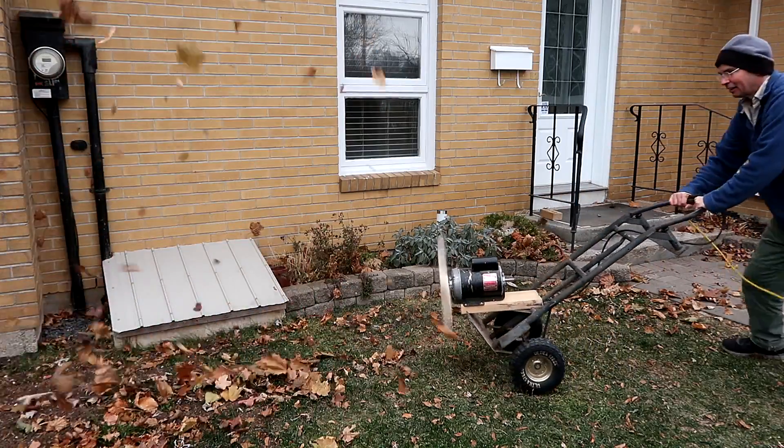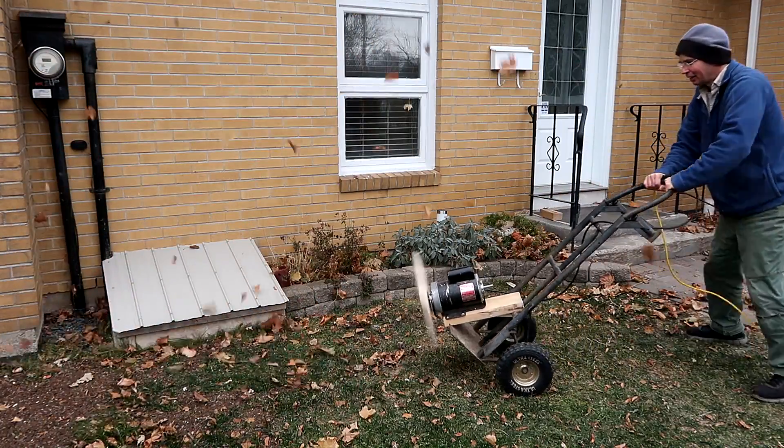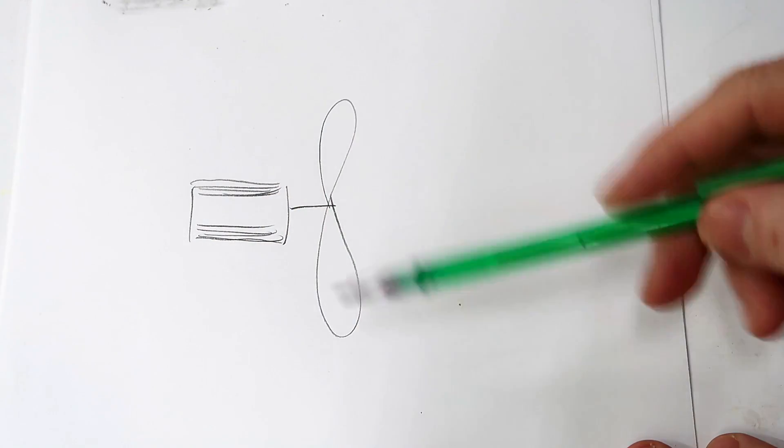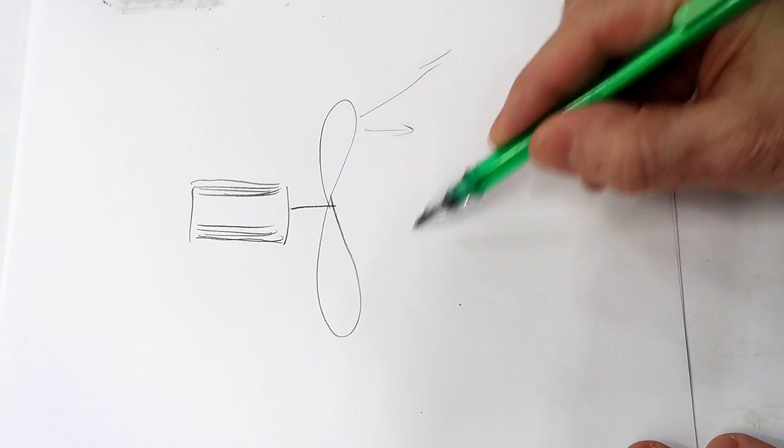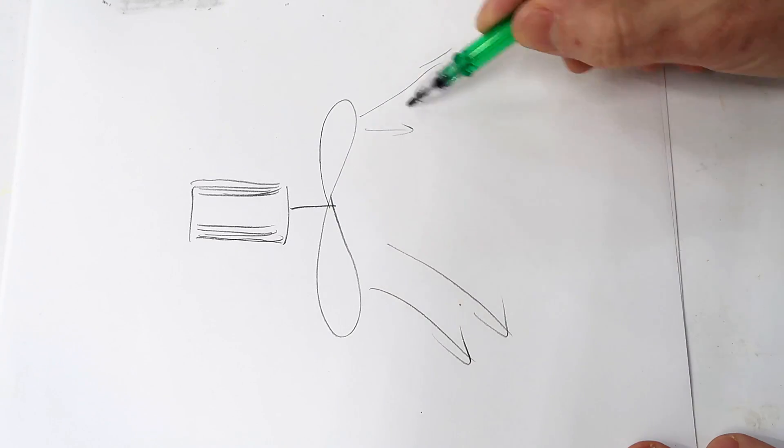I put a propeller on a 1 horsepower motor just to try it out and blow some leaves with it. And more than half the comments I get is that I should put a cowling on the propeller to make it more efficient. Because as that propeller spins round and round it pushes the air this way. But centrifugal force will push it this way. So the air is going to go all around like this.